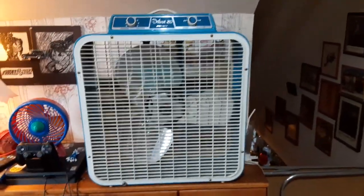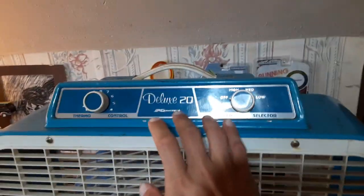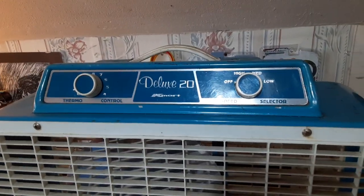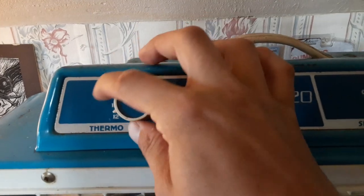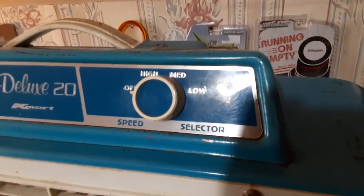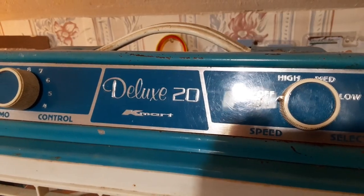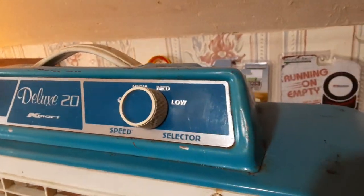This would have been the deluxe model, probably one of the last ones with the penthouse control station thing. The thermostat doesn't work on it — I don't have one to put in it, so it just doesn't work. It's three speeds, deluxe 20 Kmart. It's a very nice looking control station.